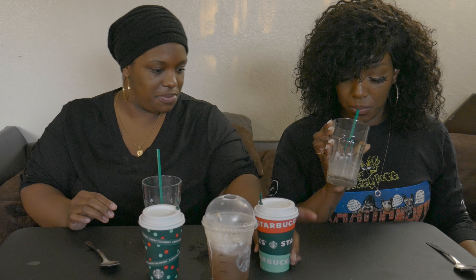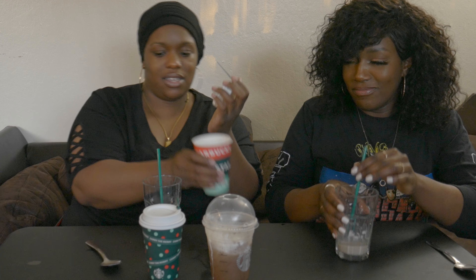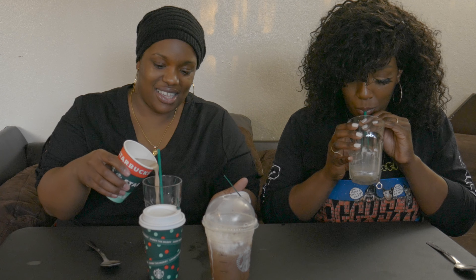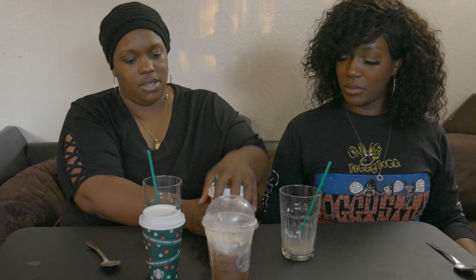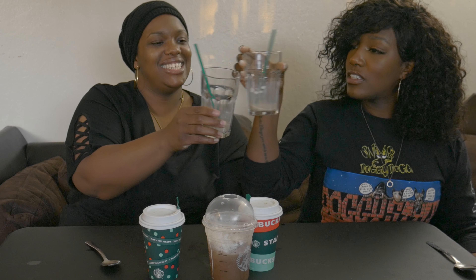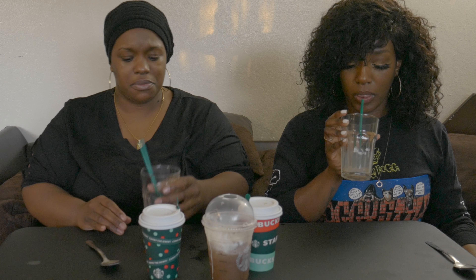So this is the Crème Brûlée Latte. Oh yeah, that's the caramel one — caramel, that's what that abbreviation is. Cheers! Oh yeah, this is good — it's better than the white chocolate coffee one.